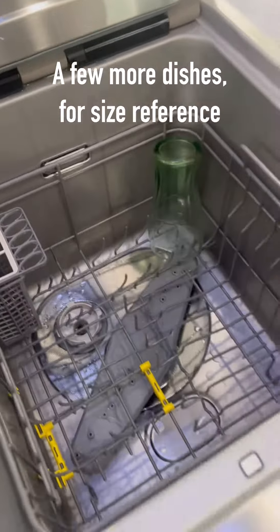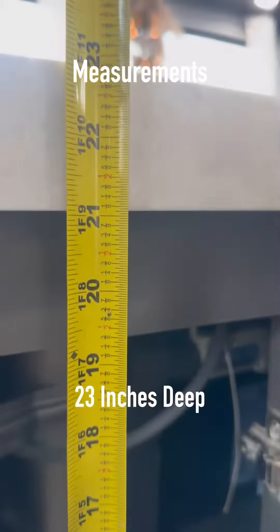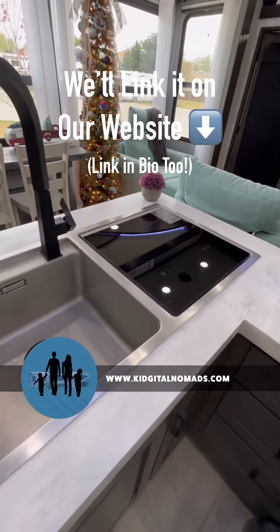Here's some video of some dishes added in just for size reference, and these are the measurements for those who asked. If you'd like a link, our website is here — just head there and click on product recommendations. We also have some other RV related info on there if you're interested.